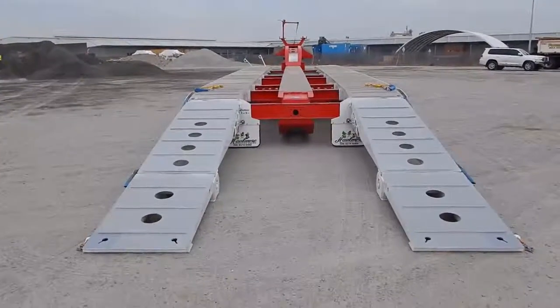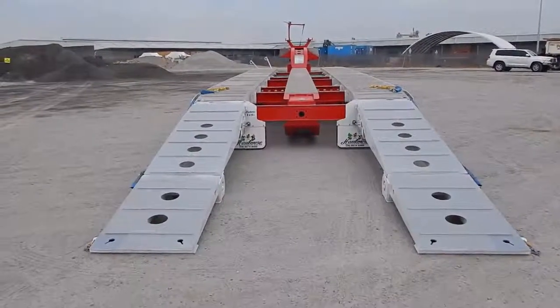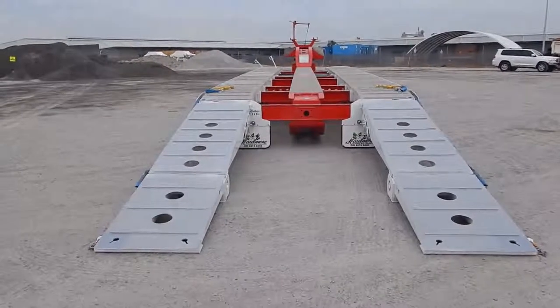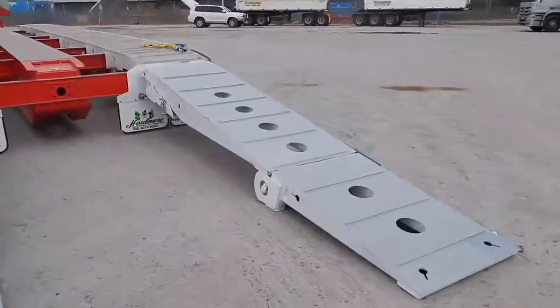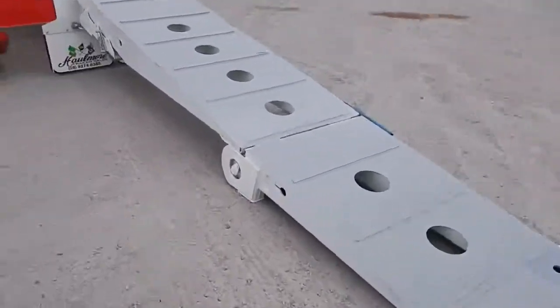As you can see, it has bi-fold ramps with center support. Center support feet — I'll just video those in now. You can see ground support on the hinges, inside and outside.